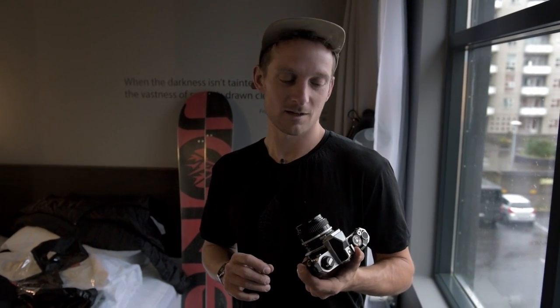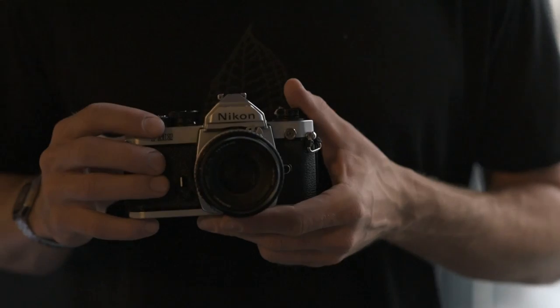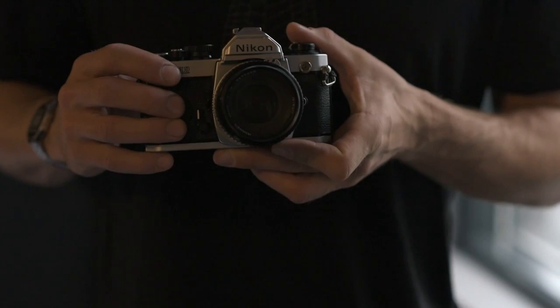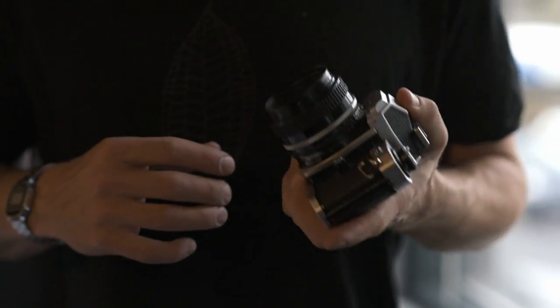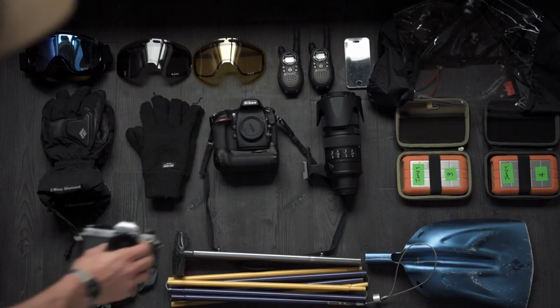And finally, the Nikon FM2. This is one of the first cameras that I ever bought — I got it nearly 15 years ago when I was still shooting film. It might not be quite as user-friendly as the new digital cameras, but it's a bunch of fun. The 35mm film has a fantastic look and it's working just as good now as the day I bought it.